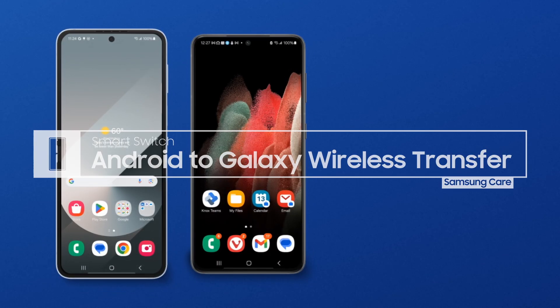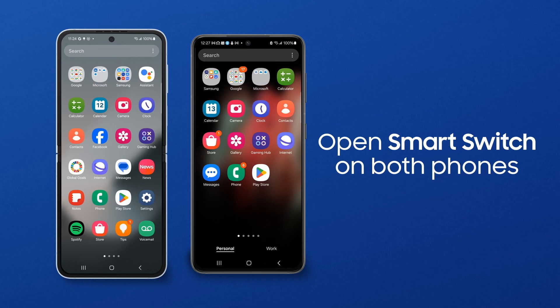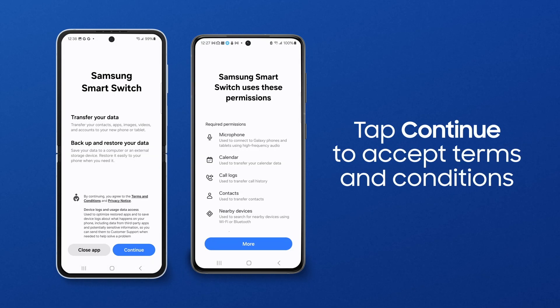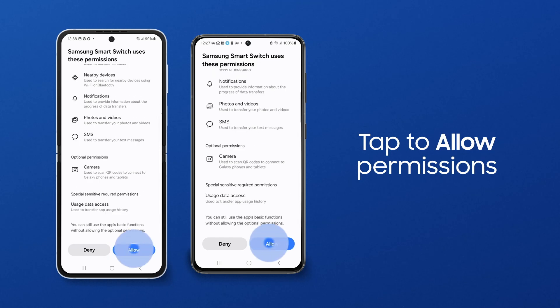Samsung SmartSwitch lets you seamlessly transfer photos, videos, messages and more to your Galaxy. Search your apps for SmartSwitch and tap the icon on both phones. If this is your first time using SmartSwitch, you will need to accept the terms of service. Tap Continue. SmartSwitch needs these permissions to transfer your data. Tap Allow.